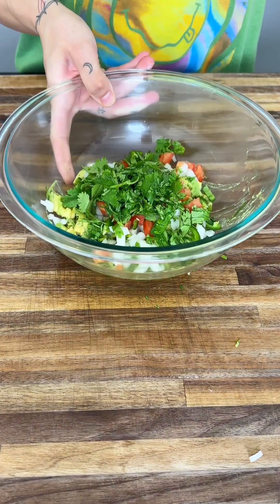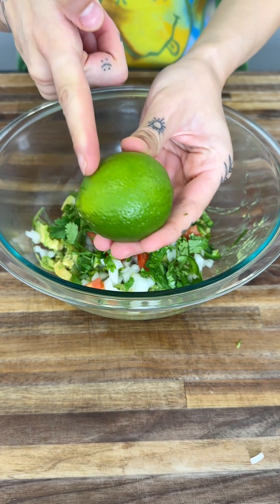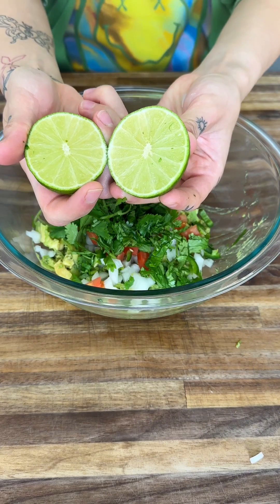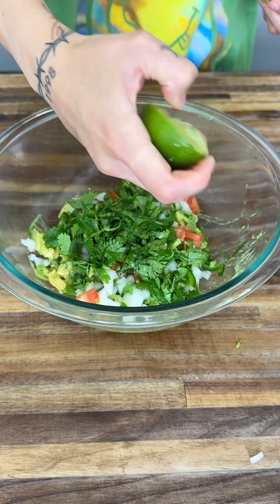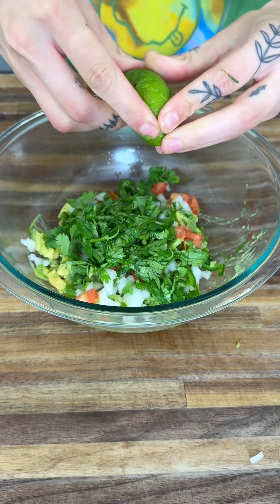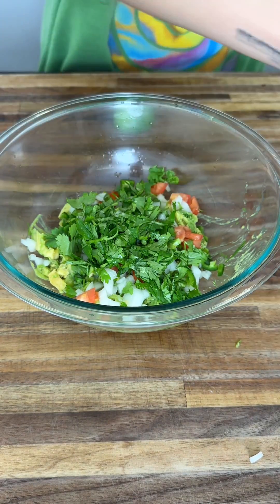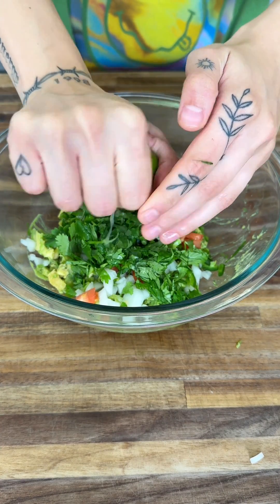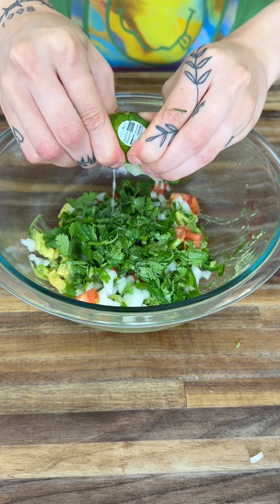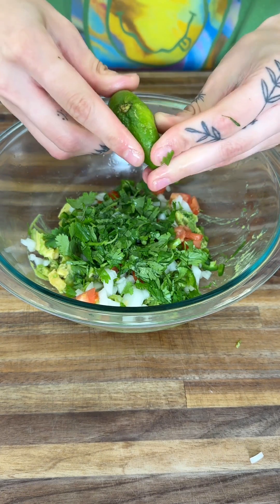As our last ingredient, we're going to go ahead and get a nice, beautiful lime. If you're not sure how to cut it, you can cut it this way or this way — it really does not matter. We're going to add the juice to our bowl. I like to use two hands just to make sure I'm getting all of the juices out. As you're doing this, be careful not to touch your face, especially your eyes, because you still have jalapeño on your hands. That jalapeño can be real hot, especially when you've been touching the seeds.